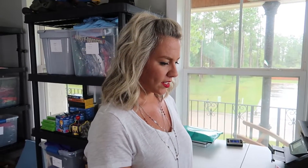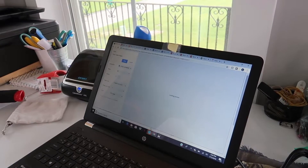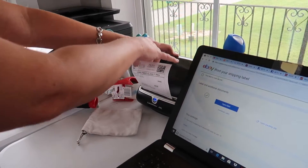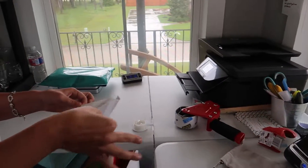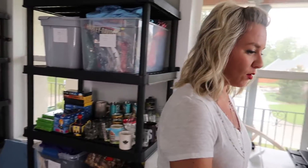This one isn't going too far — it's going to Texas. I've agreed to pay the shipping amount and it brings up the label. Press print, pull off the sticker — two down, two to go.